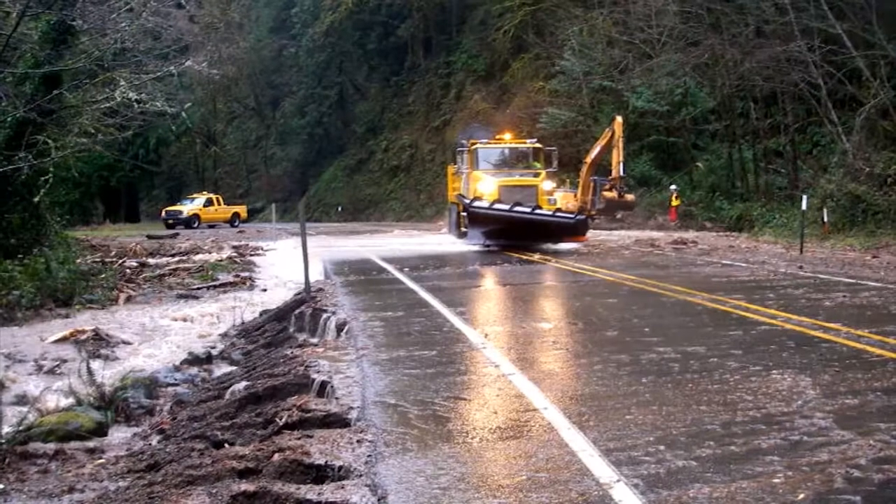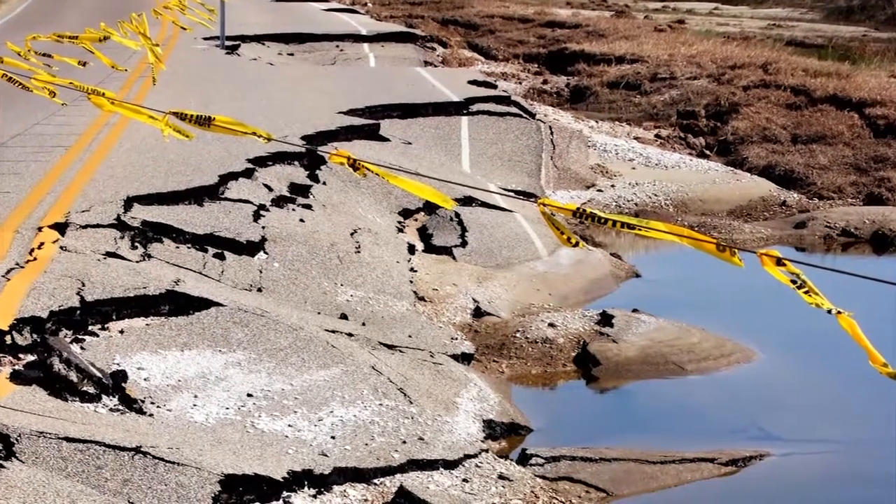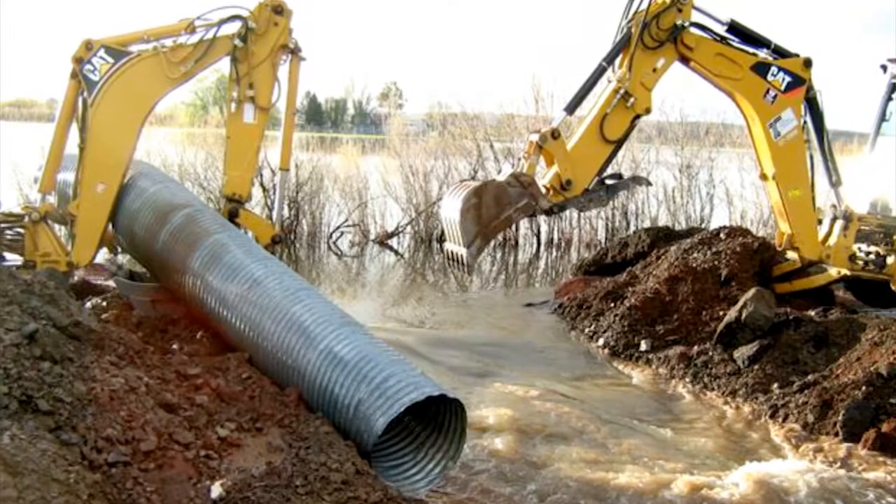Our nation is facing a perfect storm of aging infrastructure and increasingly extreme weather that can damage and overwhelm these conduits and ultimately lead to road failures.